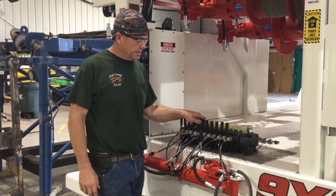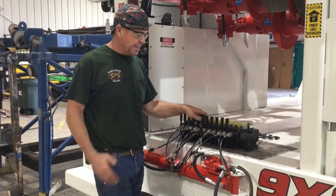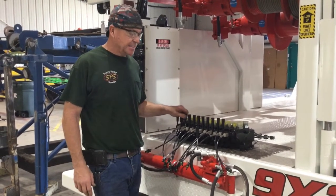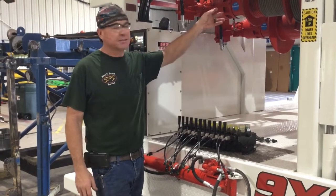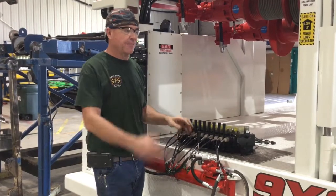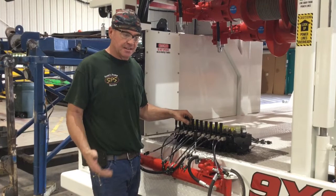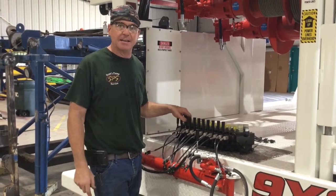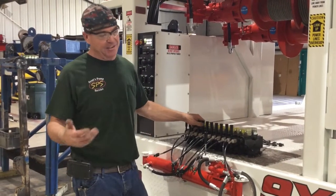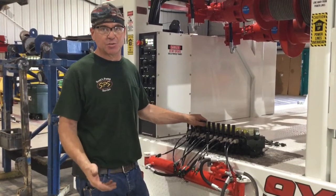This is a Parker VPL hydraulic valve that we use. This particular one is a seven-bank. Each specific bank is set up for the function that it operates, whether it's the winch, the sandline, outriggers, or any function on the truck. It has a certain flow and a certain function that was specifically designed for that unit. In layman's terms, it gives you extremely smooth and controlled operation of every function on this rig.